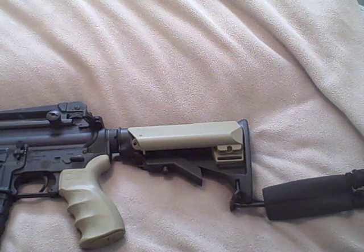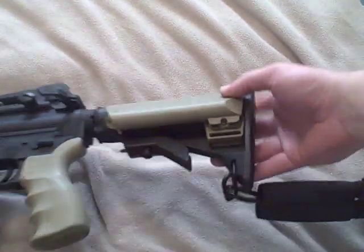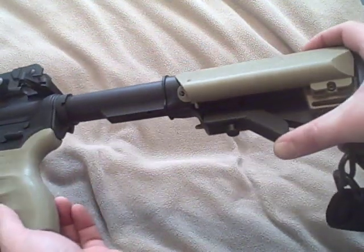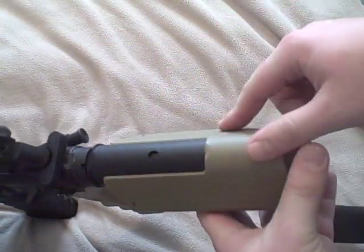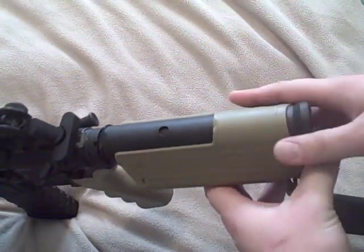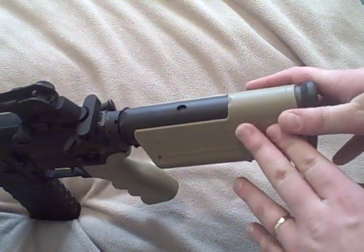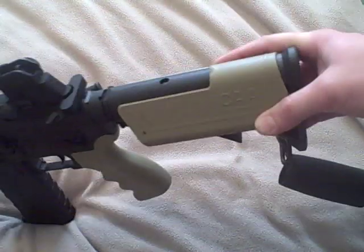This is going to go over the Command Arms Accessories stock saddle that is made for the standard M4 style multi-position stocks. It is designed for either left or right-handed shooters. What this does is give you more of a stable cheek rest to use when you're shooting off of a telescoping stock.